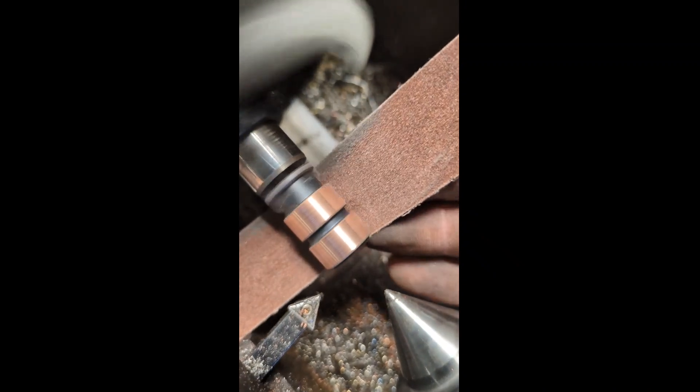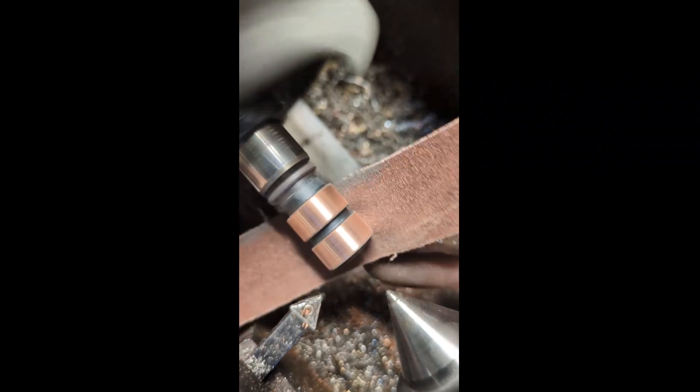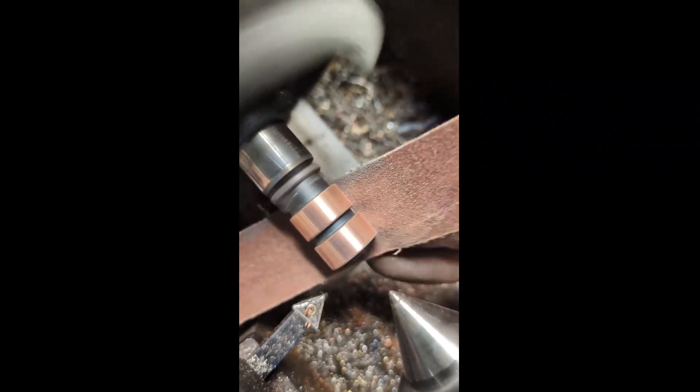Next step is here on the lathe. We're going to clean up these slip rings and make it all nice and smooth.